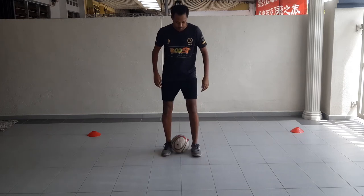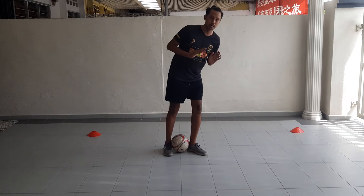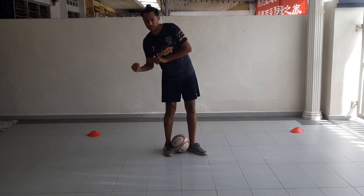Now, next step — this is very, very important: you have to lean your body to the left side if you're right-footed. If you're left-legged, you're going to really lean your body towards your right side.